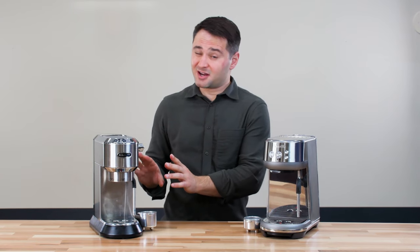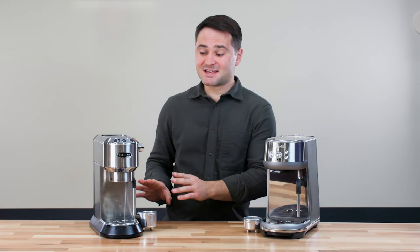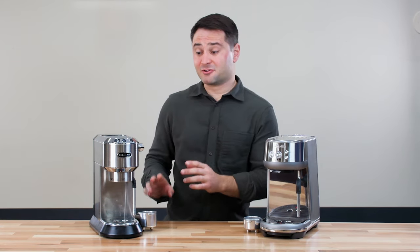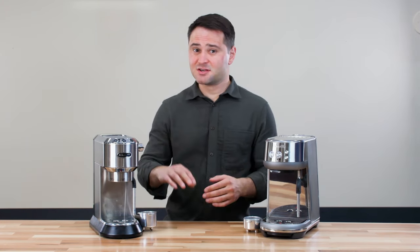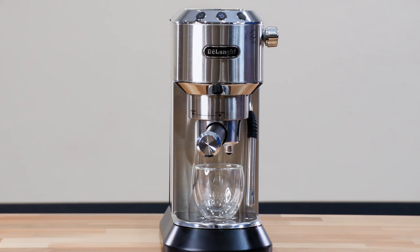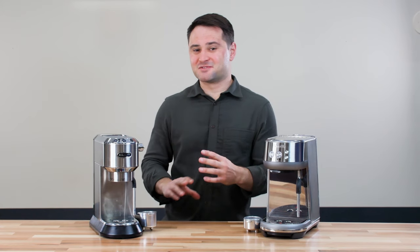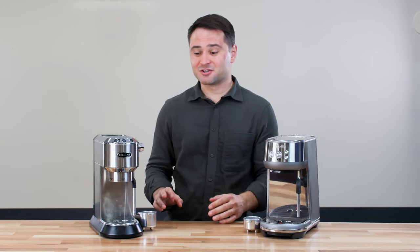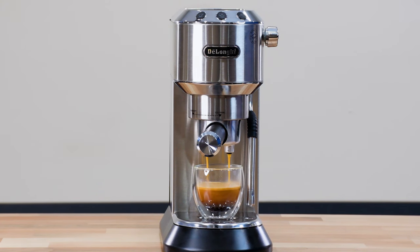The Dedica does have a lot of these extra features, or at least I think it does. DeLonghi doesn't say if it has a PID sensor in it, but you can actually change the water temperature on it. If I purge for a while, the temperature does tend to stabilize, which to me indicates there probably is a PID in here. Also, for pre-infusion, when you start the machine, it'll run for three seconds, then stop, which essentially allows that coffee to saturate — it's a carbon dioxide escape. Then it starts running after another three seconds at full pressure. So it's not quite a pre-infusion, it's more of a quasi-pre-infusion, but it actually gets the job done. I found that the Dedica does make a pretty good espresso, too.